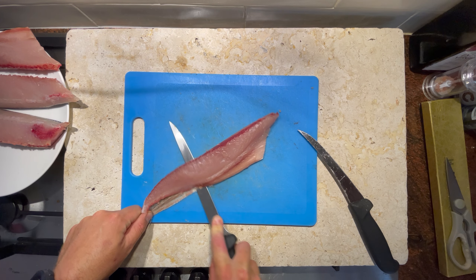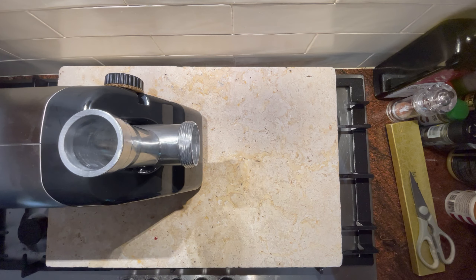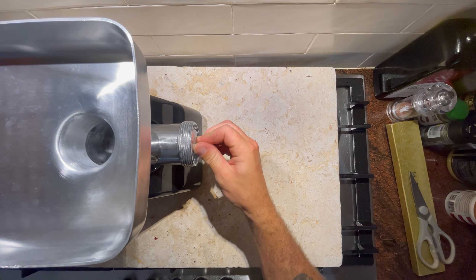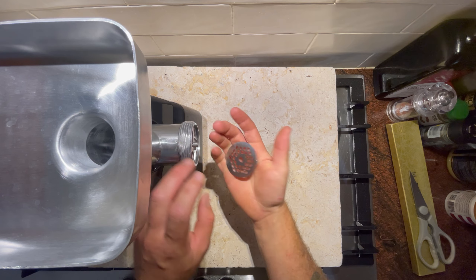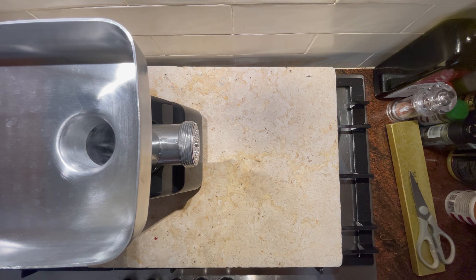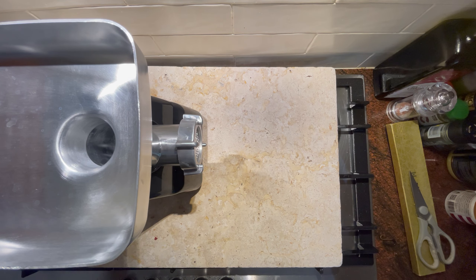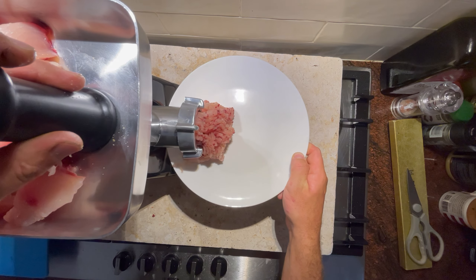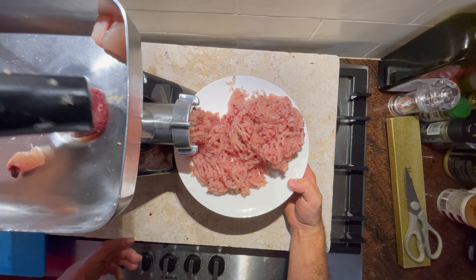We're going to skin the fillets and start cubing everything up. For these burgers I did get a meat grinder — some people may say it's a specialty item, but I managed to get this one on Facebook Marketplace for only 50 bucks, and there are plenty online cheap if you hunt around. In the past I've just chopped the meat with a knife and that works alright, but using the meat grinder gives it a way better texture — something much closer to your traditional beef patties. We'll take all our cubes and slowly put them through the grinder until we get a nice pile of fish mince on the plate.